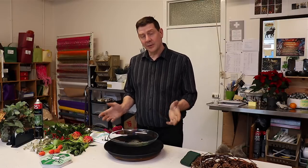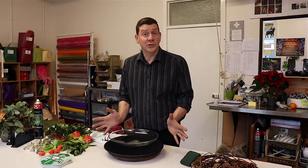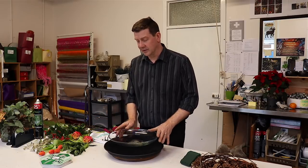Hello and welcome to Flower Juice. Today we're going to show you how to make a really simple table arrangement which would be ideal for Christmas, and it's basically going to feature some nice pinecones and some lovely natural material.